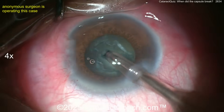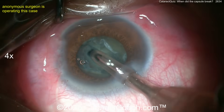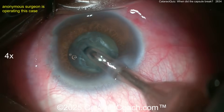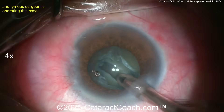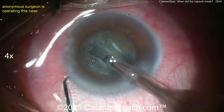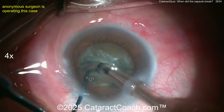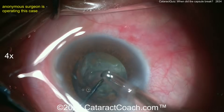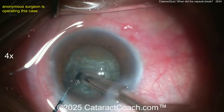Maybe using a little bit of higher phaco power here would be helpful to get that going. Here's a groove down the middle — let's continue the groove. So far so good. Maybe use more phaco power because it's a little denser than expected, or expose more of the needle tip. Here's a crack down the middle.